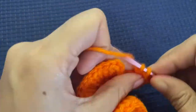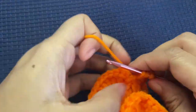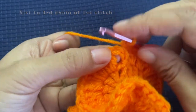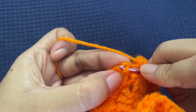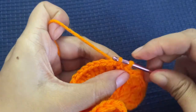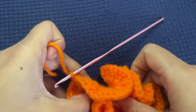Here we are almost at the end of this round and you can already see the wavy pattern. Once we are at the last stitch, slip stitch to the first stitch. Our first stitch was a chain of three, so insert the hook into the third chain under the two loops, pull the yarn through, and make a slip stitch. Our shape is now ready.